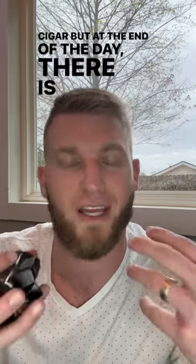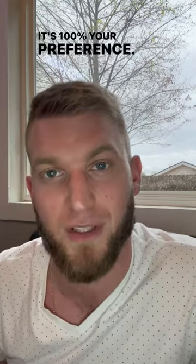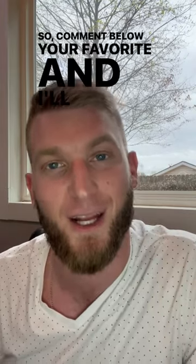But at the end of the day, there is no real difference. There's no right or wrong way to do it — it's 100% your preference. So comment below your favorite and I'll see you next time.